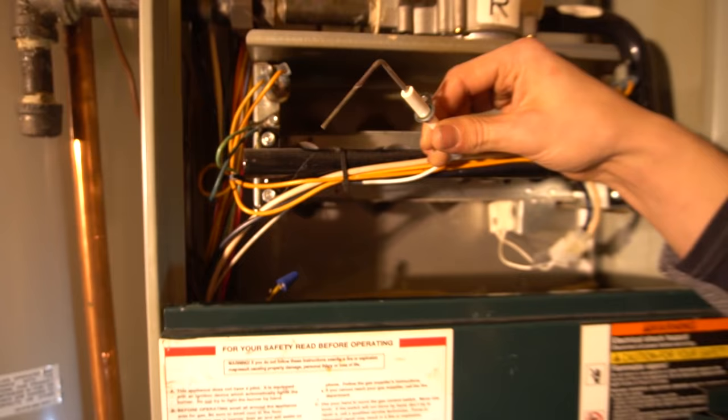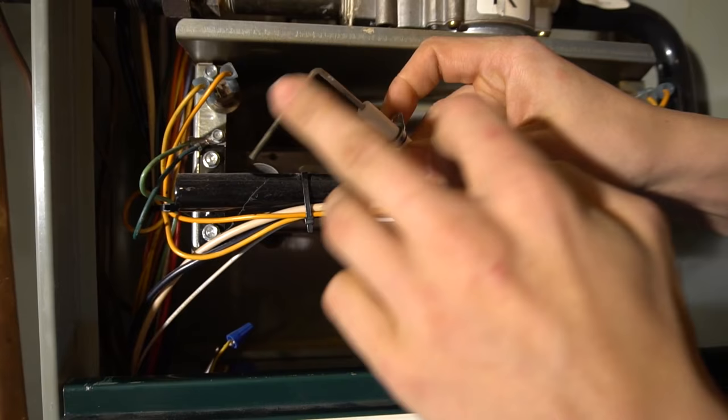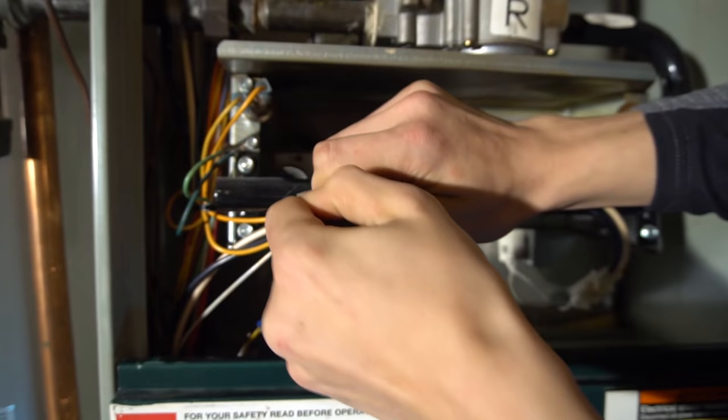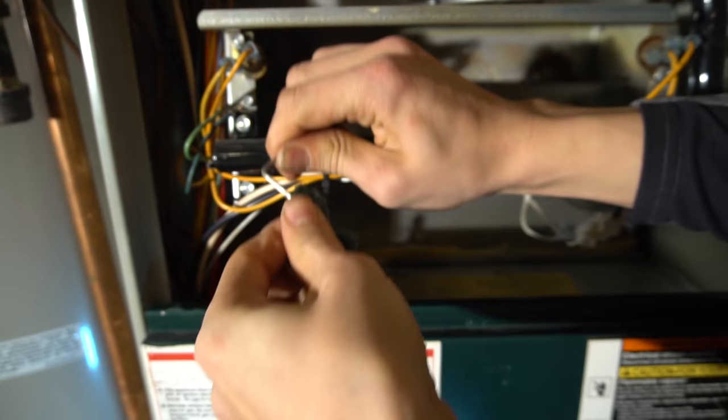To clean it, I usually use just a dishwashing scrubby. I don't use sandpaper because if you scratch this metal rod, the dust seems to stick to it even faster — so you don't want to scratch it. Just press real firmly and clean that up. Mainly you're concerned with just the part that's in the flame, which in my case is this part right here. If you want, you can scrub that piece a little bit too.